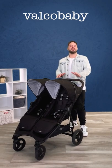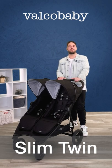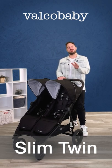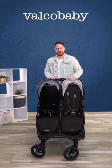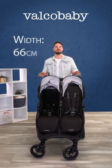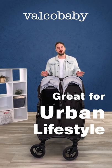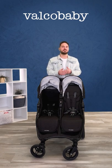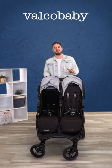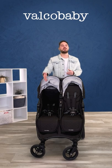Really excited to show you the latest and newest duo side-by-side pram in the Valco Baby range: the Slim Twin. This is the most narrow and lightest pram in our range. The width of the frame is 66 centimeters wide, which means it will fit in any doorway, even really narrow ones — great for urban lifestyle, apartment living, smaller elevators, shopping aisles, and even escalators. Children sit side by side, and it weighs just 11 kilos.